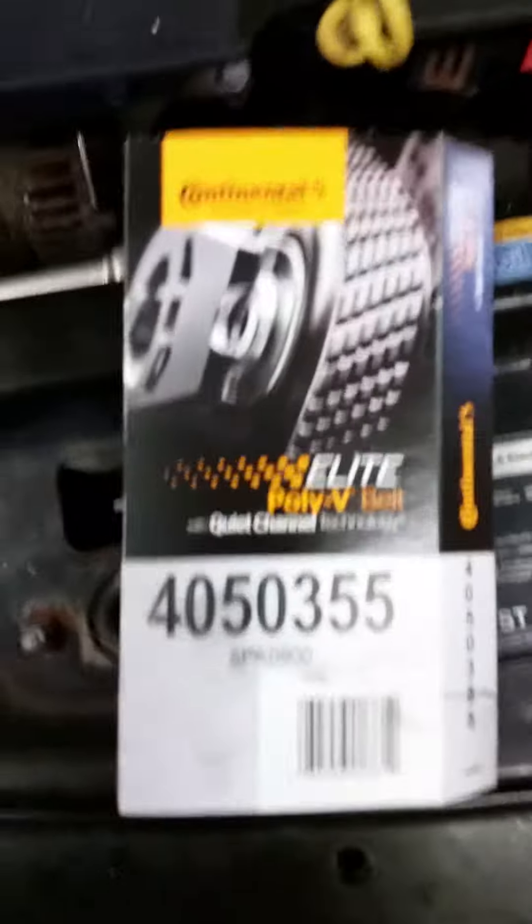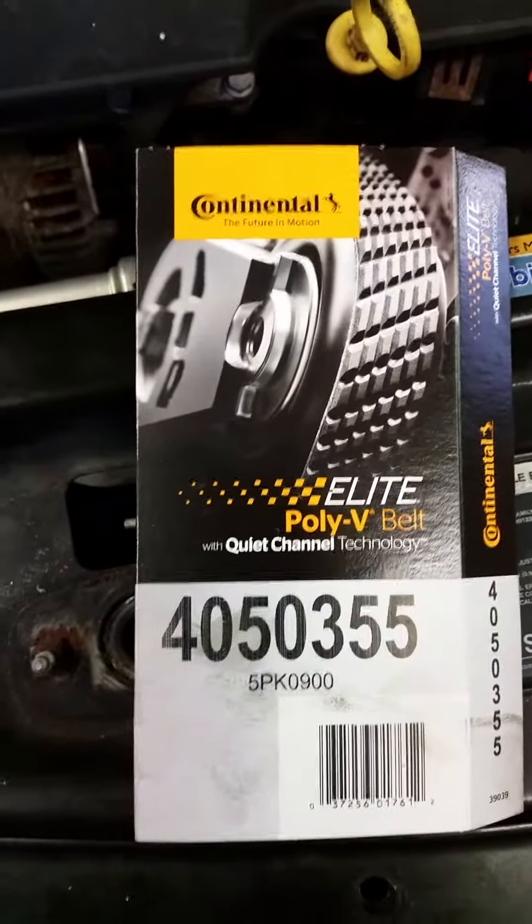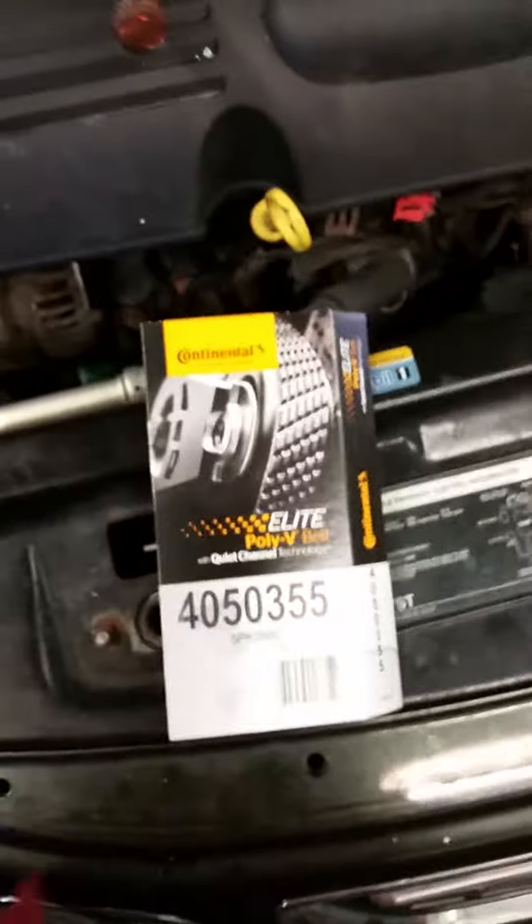Here's a picture of the package. This was the 35 and a half inch, obviously, for the 335. That's what I got.